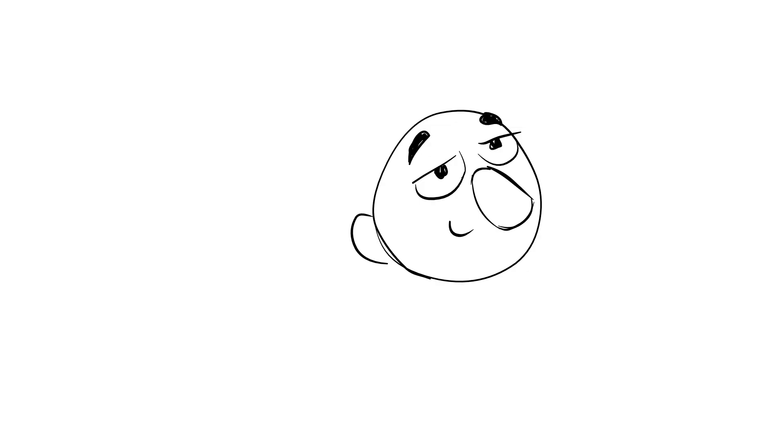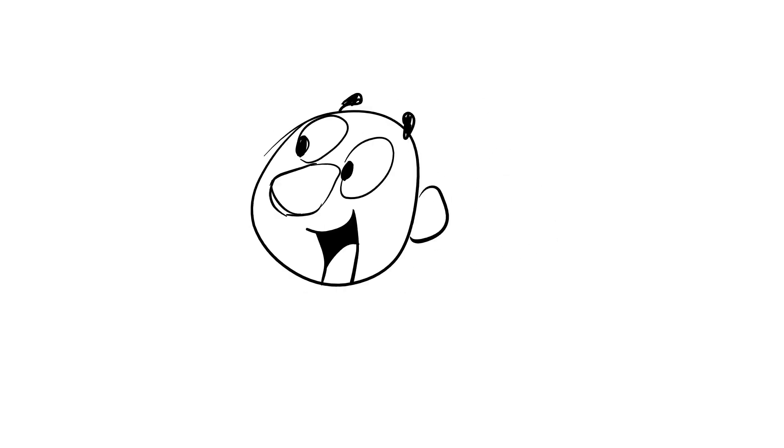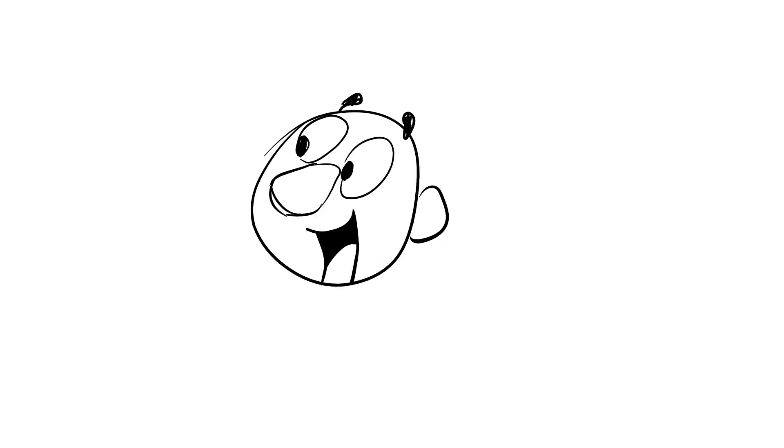In our case, for this head turn, the anticipation and the overshoot is so small that we don't need it. If we flip through the drawings that we have so far, you can see that this is already starting to look really good, although we only have a couple of frames drawn so far. If you would take just these few frames and distribute them on a timeline, you would already get a decent-looking animation that you could put on Newgrounds or YouTube to create your own animation series or short film. Of course, it's a very snappy animation style, but it already works and it already looks interesting.